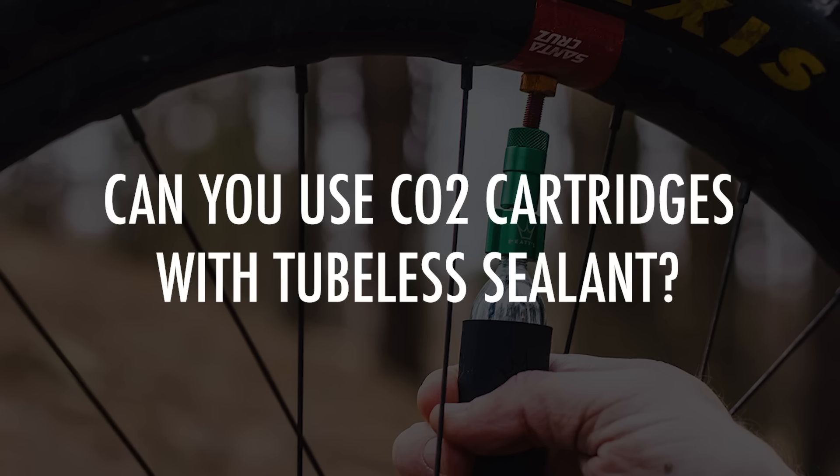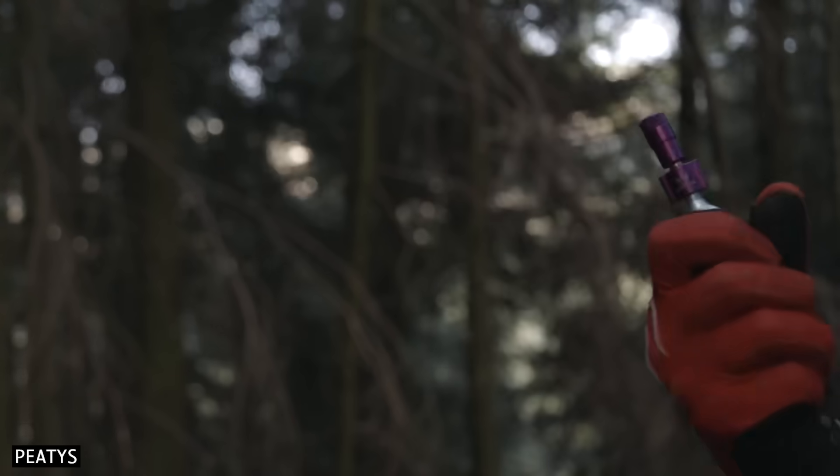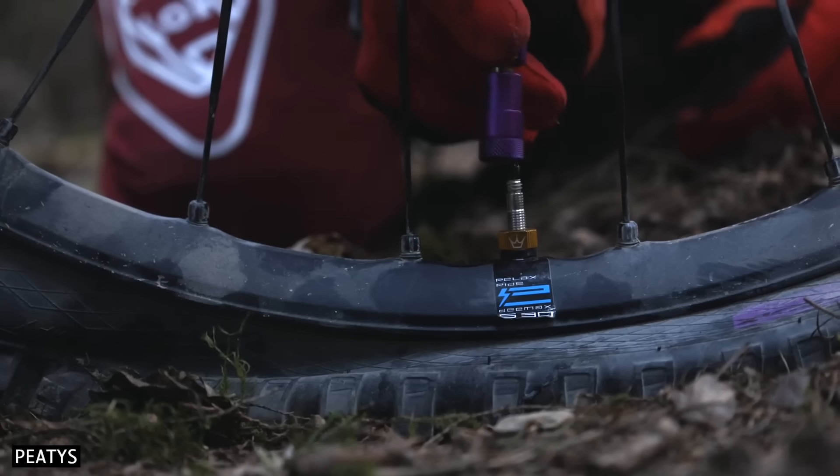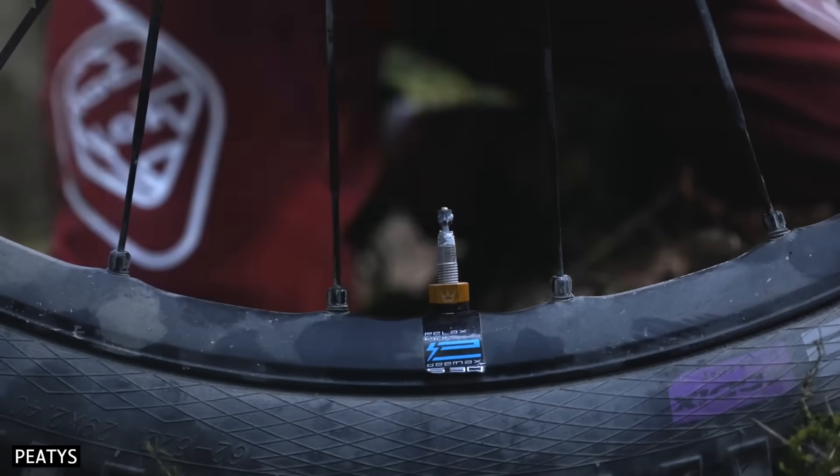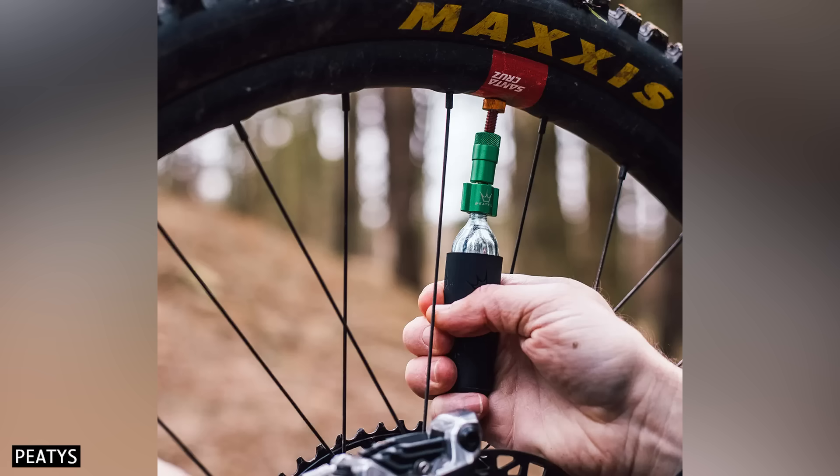Can you use CO2 cartridges with tubeless sealant? CO2 cartridges can be used with tubeless sealant in emergencies. However, if the cold blast of gas goes directly into the sealant, it can cause lumps inside latex-based sealants. Make sure to only inflate your tyre with the air valve at the top position. Exposure to CO2 for multiple days can cause your sealant to degrade, so if you inflate with CO2, make sure to replace it with regular air as soon as possible.